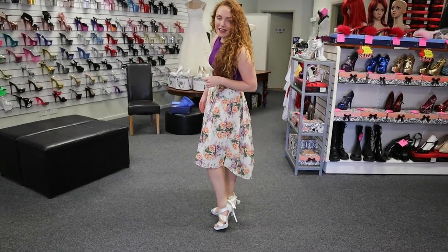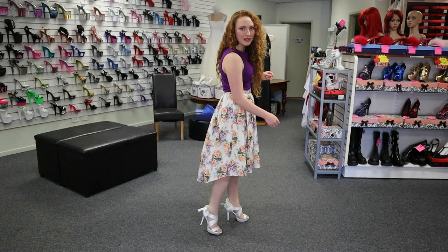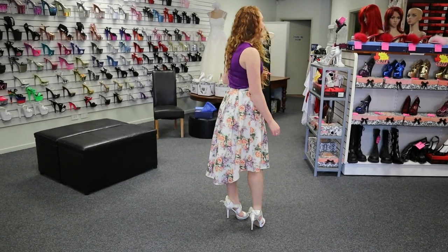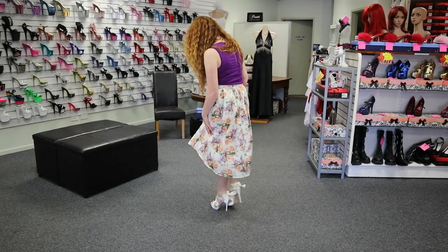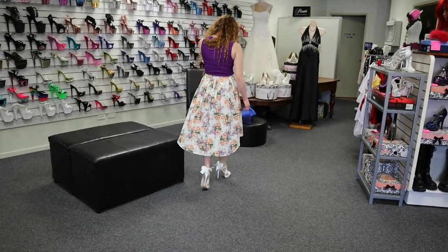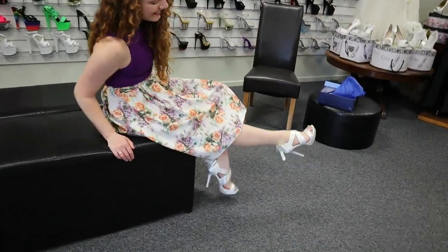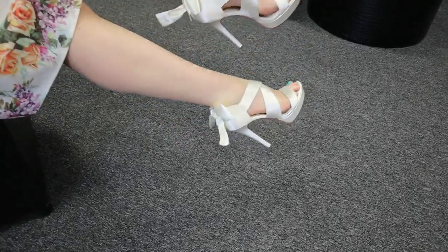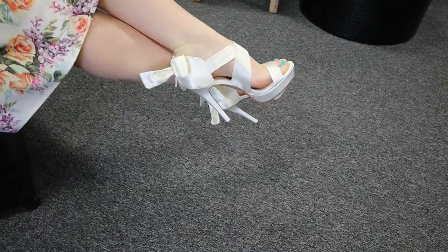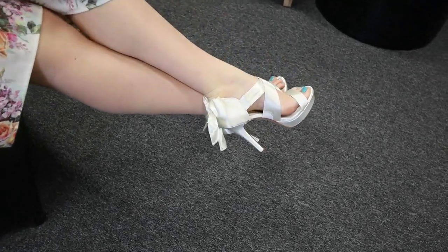They're a really good height, so they're a comfortable height to walk in. You can walk in these shoes all day without feeling unbalanced, uncomfortable, or getting sore feet. I really love the little bow on the back — it's just so adorable.